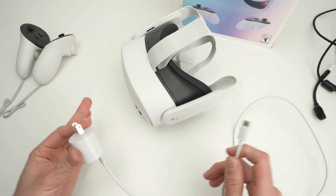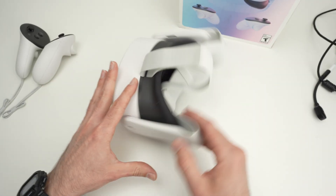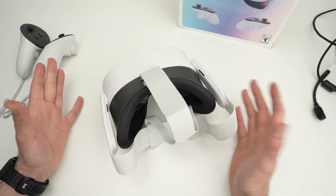Hopefully after you come back, it will be charged and the issue was simply that the battery wasn't charging properly, and this fixed it.